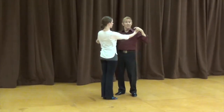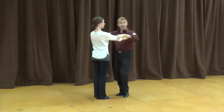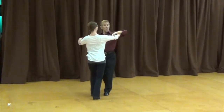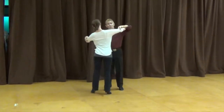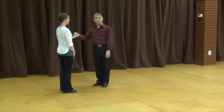Besides rise and falls, we also worked on sway. So between two and three, while we're doing it, you would go: one, two, settle three. One, sway two, settle three. So that's what we worked on as far as technique and style — working heel, toe, toe, heel, and also rise and fall and sway.